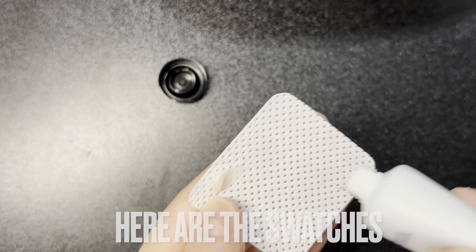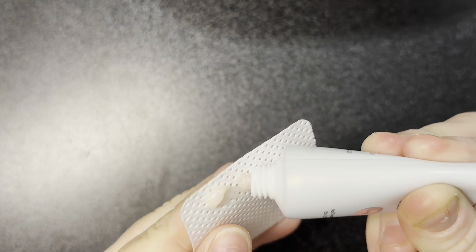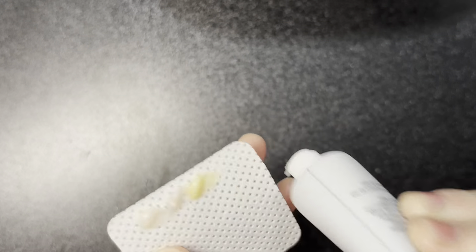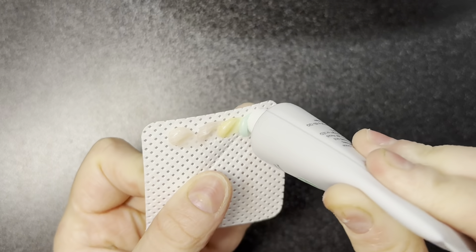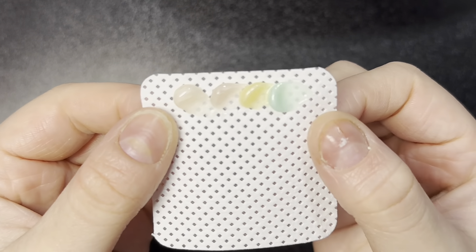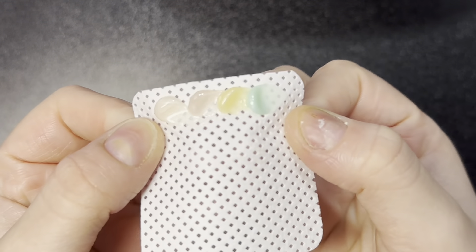Now I'm just going to be doing some swatches real quick. This is what they look like all cured and done — they are so cute, I love how they came out!